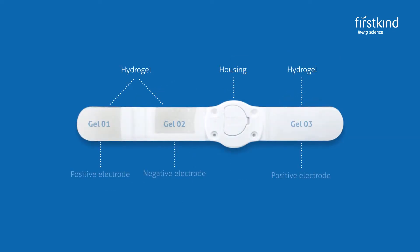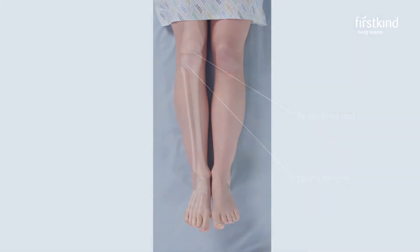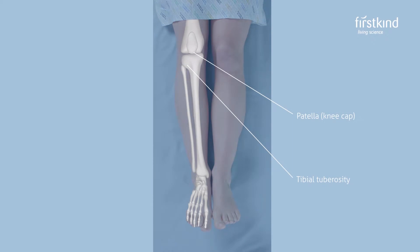On the reverse are three electrodes that make contact to the skin. Before fitting the device, first find the location where the device is to be secured. It can be found on the outside of the leg, just below the level of the knee, at the centre of the fibular head.